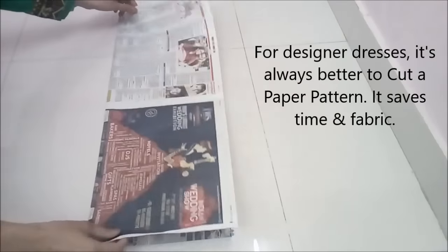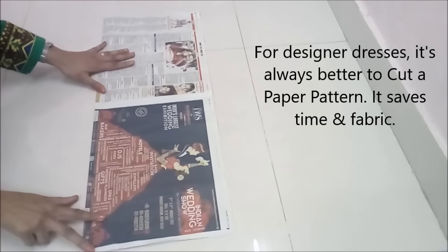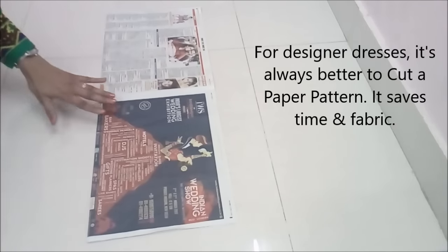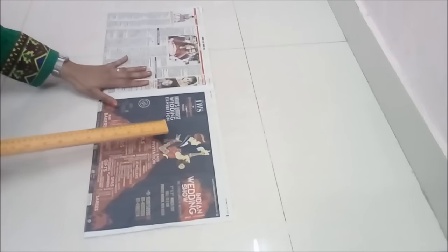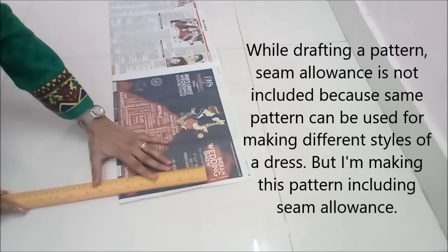While we make designer dresses, it's always better that we cut a paper pattern first. I love to cut directly on fabric, but drafting a pattern on paper saves time, fabric, so much effort, and confusion.